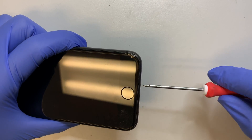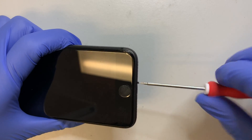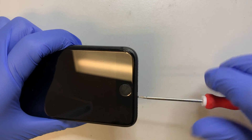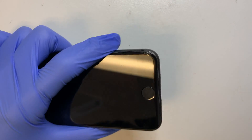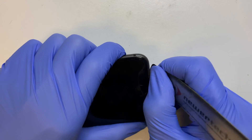The first thing you need to do is to remove the two screws at the bottom. The process of this screen replacement is not that difficult. If you take your time, do it slowly, and follow step by step, I'm pretty sure you can do it on your own.